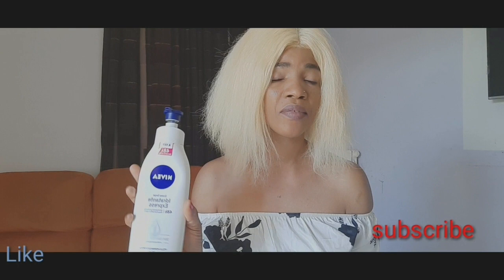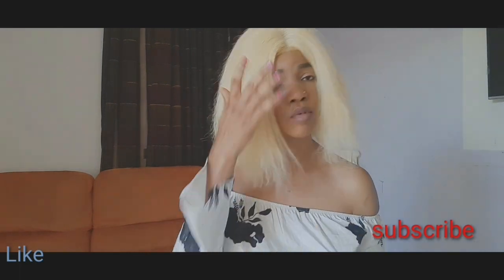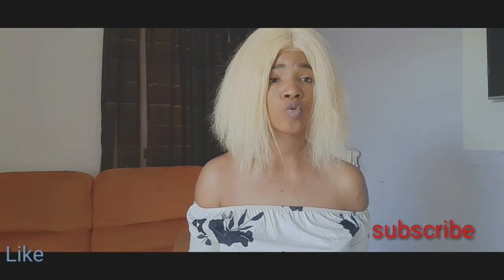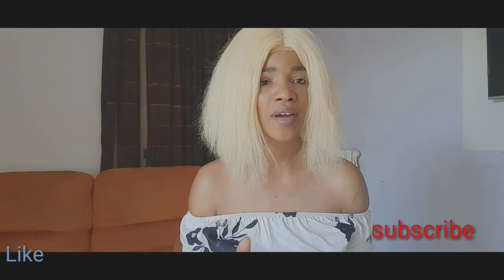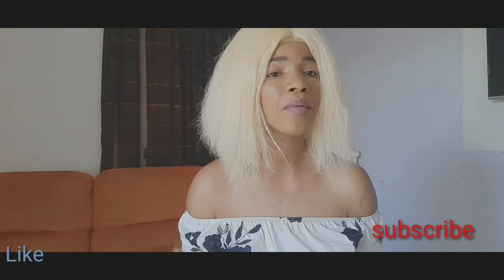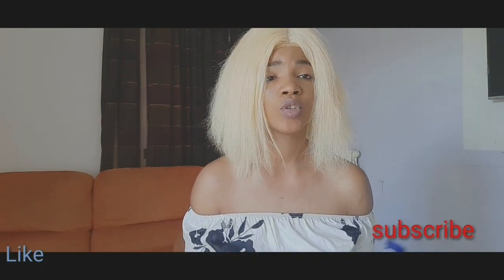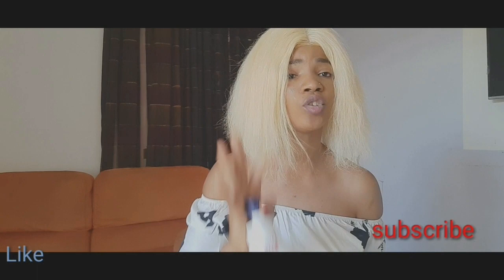This cream will not dry out your skin — it's a very good product, guys, just give it a try. It's one of my best products, one of my favorites. For those who have been inboxing me asking what they can use for caramel skin, chocolate skin, or dark skin, you can go for this Nivea cream. It's not going to give you four to five shades lighter, but it's just going to moisturize your skin.